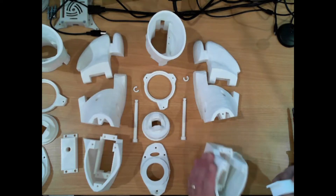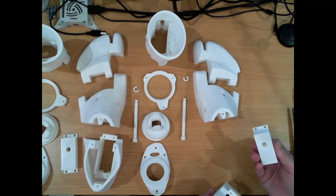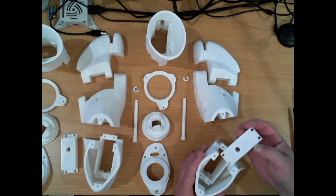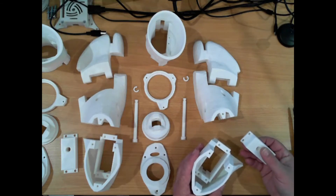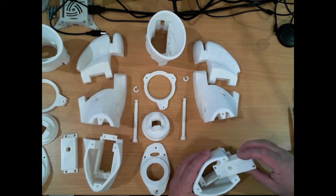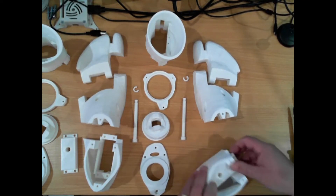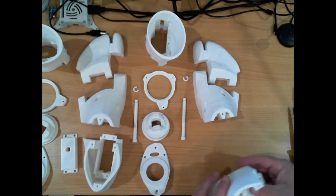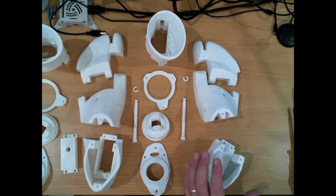To do that, what he's done is made these blocks that mount where the bottom servo was, and the idea is a threaded rod to provide support up through the middle of the legs. So I'm going to assemble this, put some screws in, and this video will only cover the feet and ankles. So let's get into it.